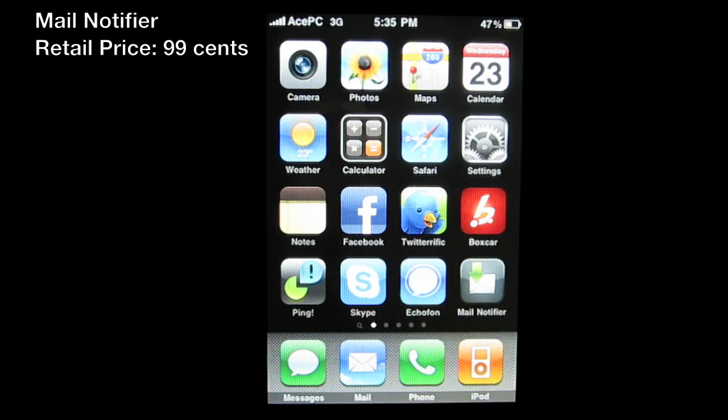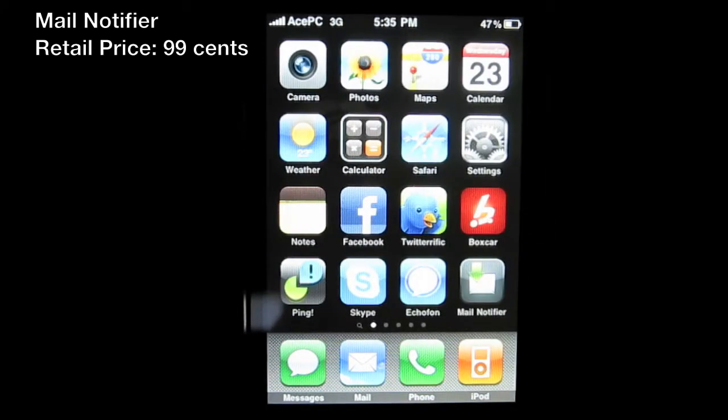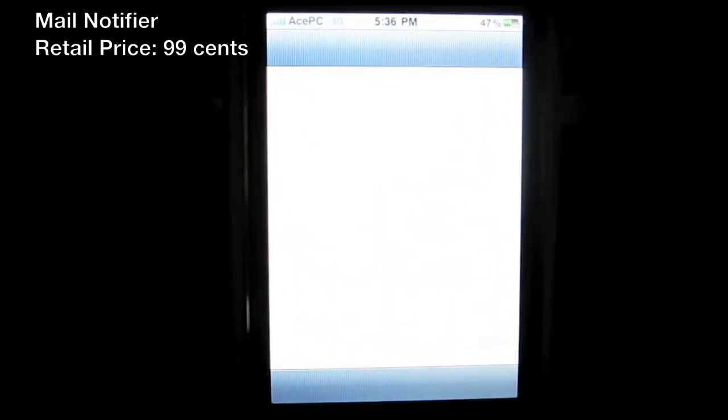Hey guys, what's up, this is Ace and today we have an app review. I rarely do app reviews — this is my second one, the first being the Twitterita app. Today we'll be reviewing an app called Mail Notifier. I want to thank Enflick, the maker of Mail Notifier, for sending promo codes out to me for review purposes — they sponsored this review, I did not purchase this myself.